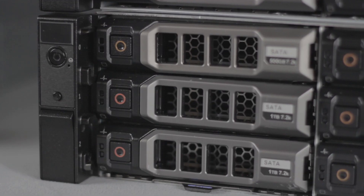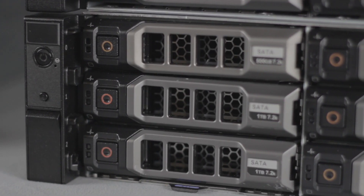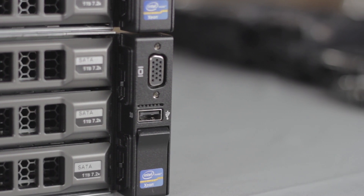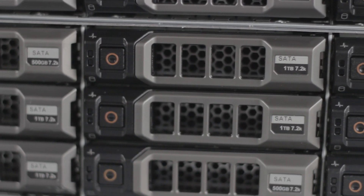On the XD, you'll see the power button, system identification button, VGA connector, one USB port, and slots for 12 3.5-inch hard drives.